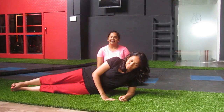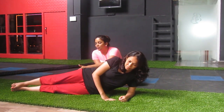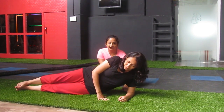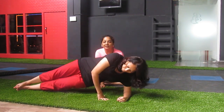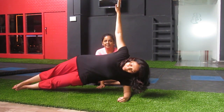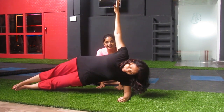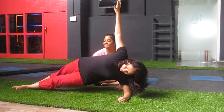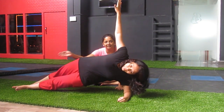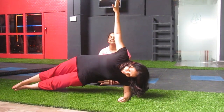The next plank is side plank. Your shoulder and elbow are on one side, and both legs are together. Press from your elbow and raise your hip up. Hold it for as much time as possible. If you cannot do it at all, you can separate the legs — you can keep your leg like that as a modification — and hold it for as much time as possible.